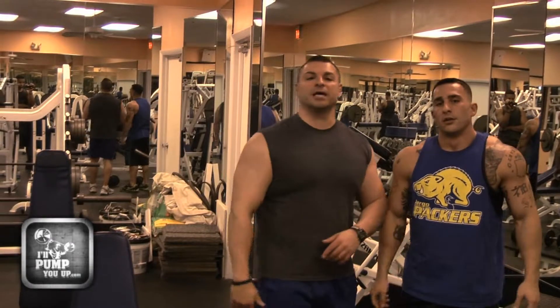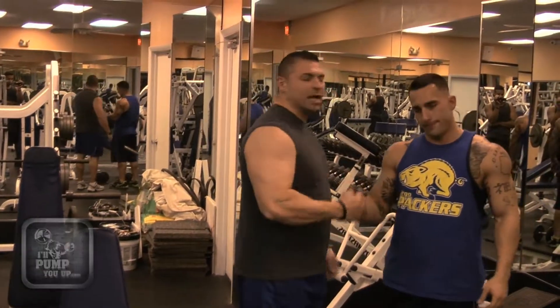Alright guys, he's already here on IllPumpYouUp.com. Don't forget to subscribe. Thanks a lot Steve. And we'll see you next time.